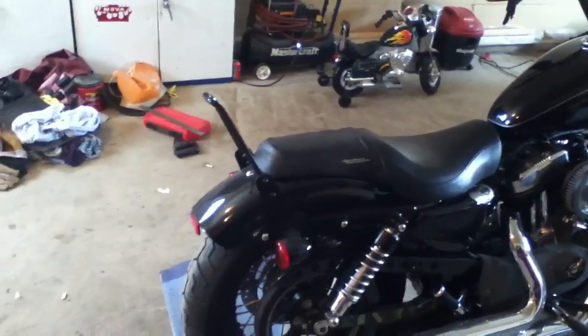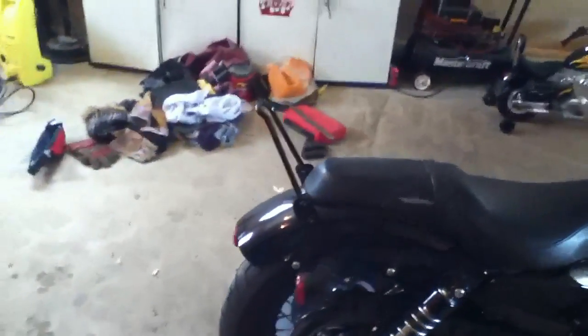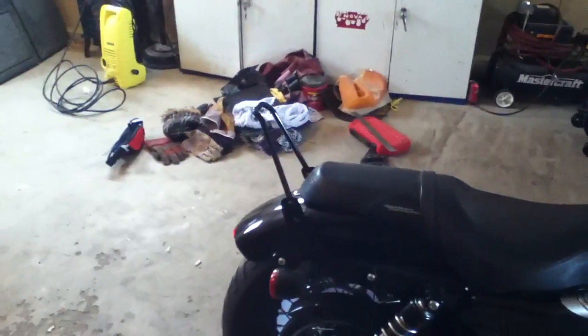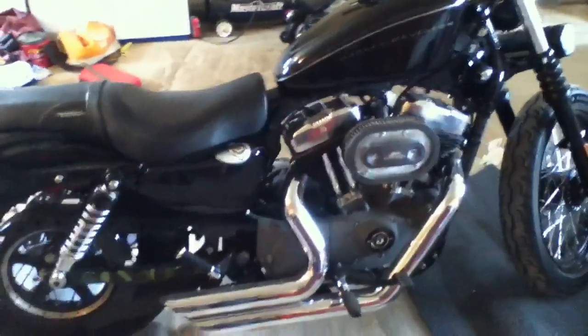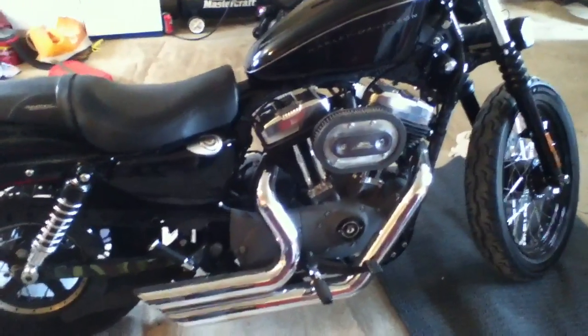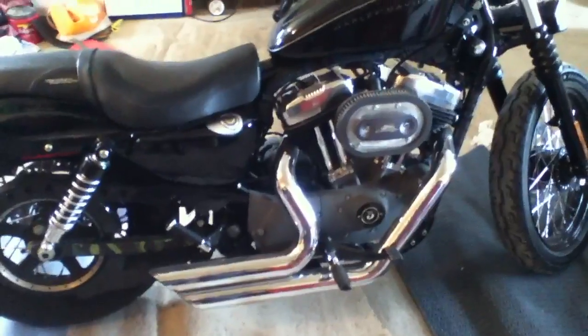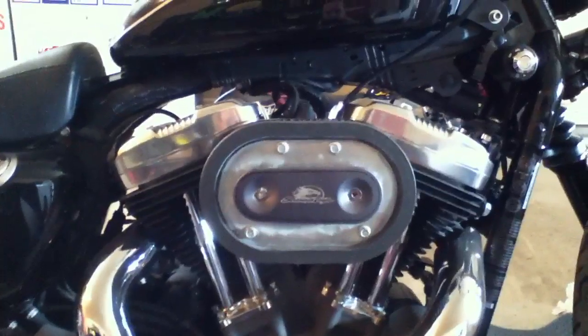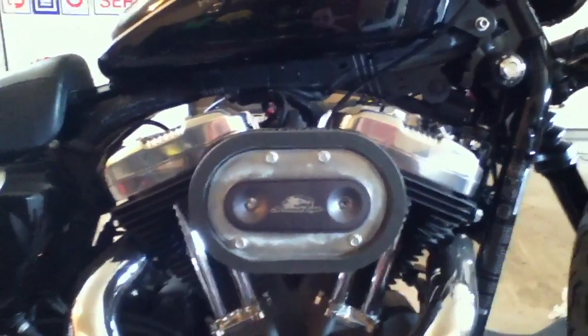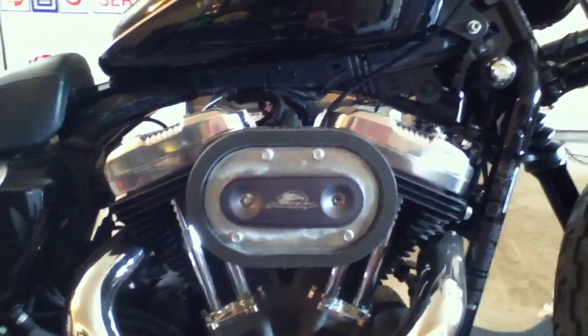It was pretty much stock. I custom made a sissy bar for it — just wanted a little one. I've got a Screaming Eagle Stage 1, Vance and Hines Short Shots, and a Screaming Eagle air filter. I actually just removed the cover off it and polished up the outside, which kind of dresses it up a little bit.